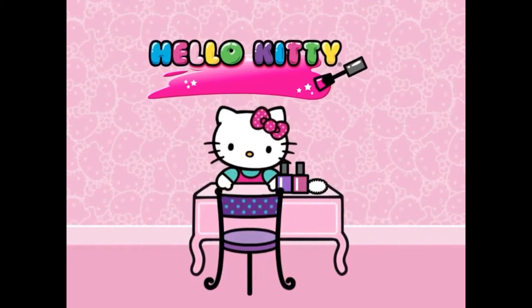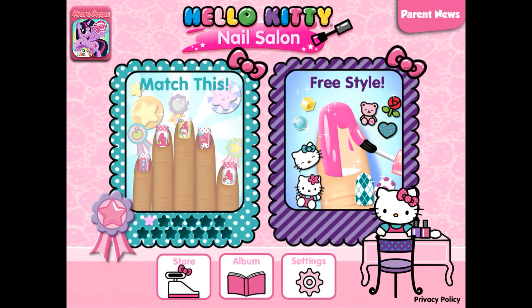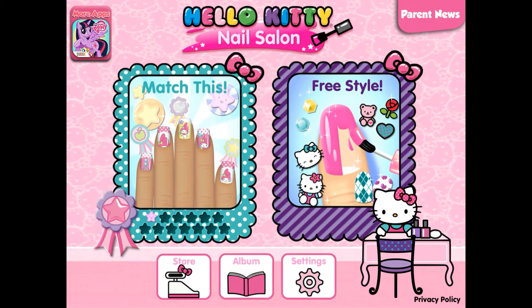Welcome to Hello Kitty Nail Salon. Create super cute manicures for yourself or your friends and work your way up from beginner to superstar nail designer.